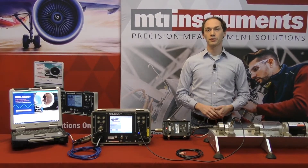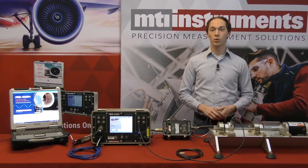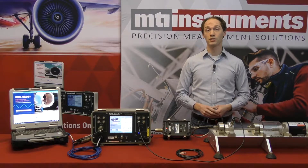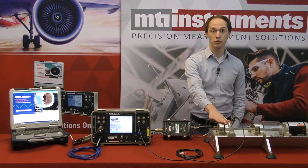Hello everyone, I'm Dylan and in this video we'll continue with our PBS 4100 series by introducing you to the equipment normally included with the PBS kit. In this video series we're going to use the same demonstration rig that we use when we train clients in in-person events. This demonstration rig is composed of a single shaft engine mock-up that's driven by an electric motor.